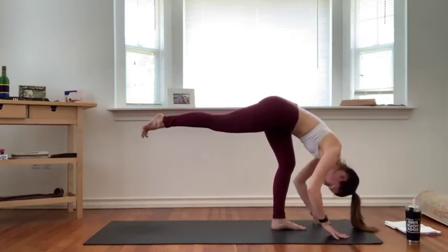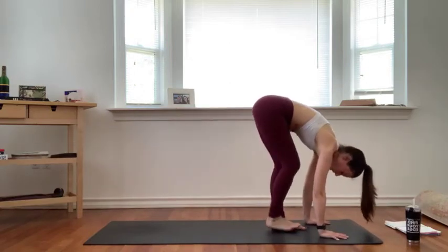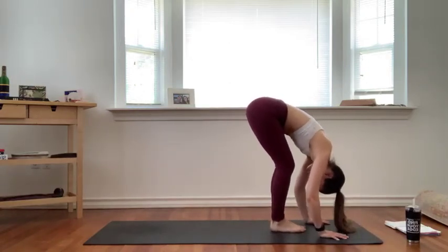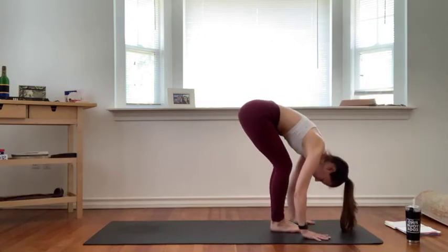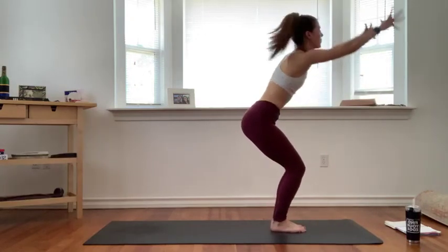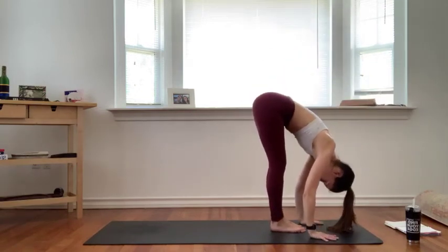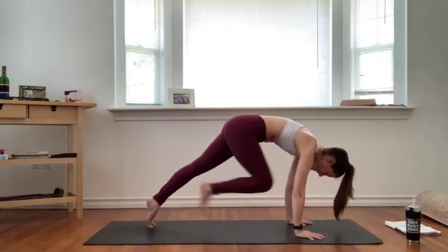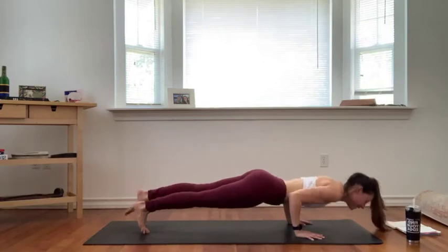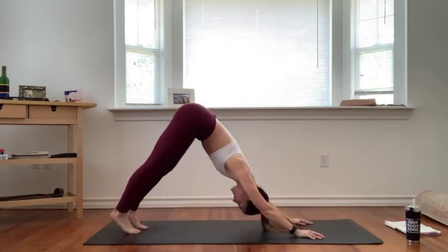One more full round of breath, and together we forward fold at the top of your mat. Inhale lift halfway, exhale fold. Inhale chair pose, sit low. Exhale forward fold. Inhale lift halfway, exhale chaturanga dandasana high to low plank. Inhale upward facing dog, exhale downward facing dog.